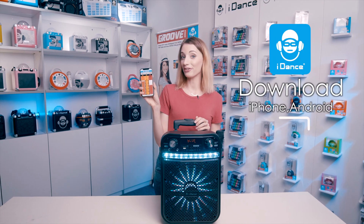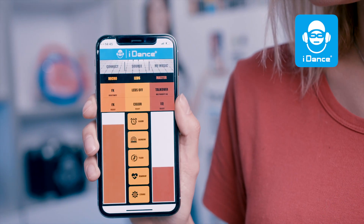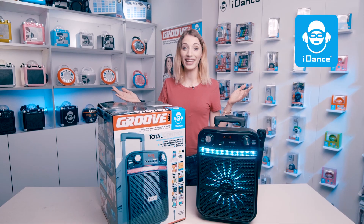Download the iDance app with your iPhone or Android and totally control Groove X with the app. Control lights and sounds with your mobile phone. Access to every possible function of your Groove X. Let's Groove the party.